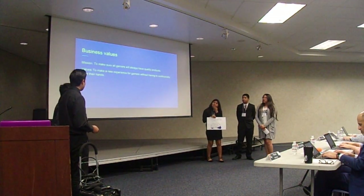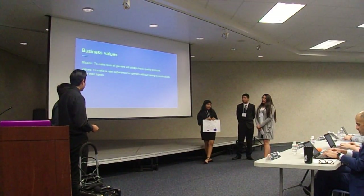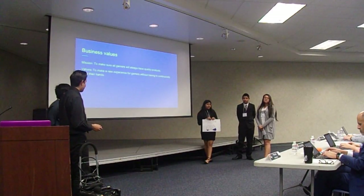Our business values: our mission is to make sure all gamers will always have quality products. Our values are to make a new experience for gamers without having to continuously wipe their hands.